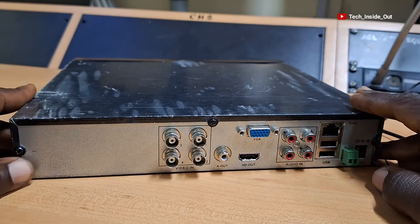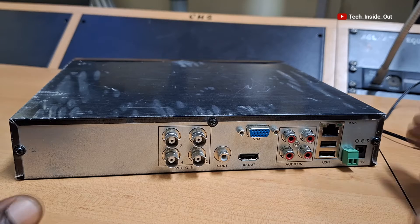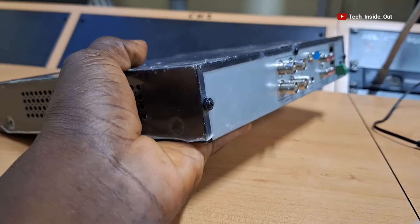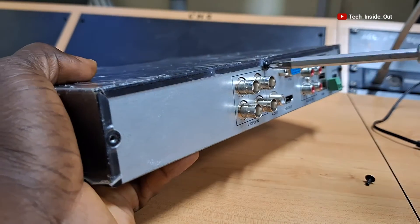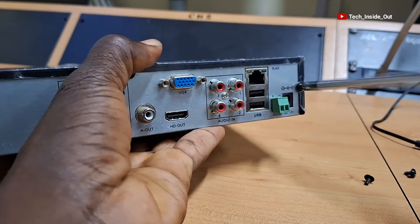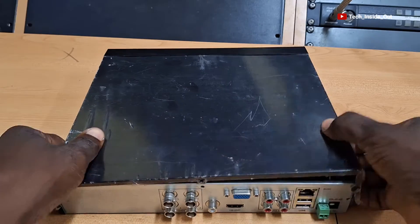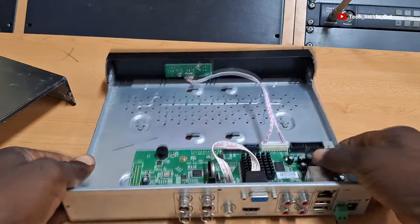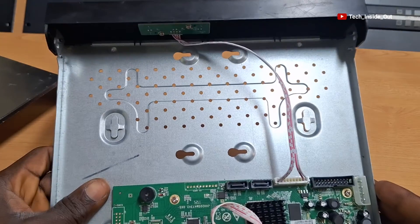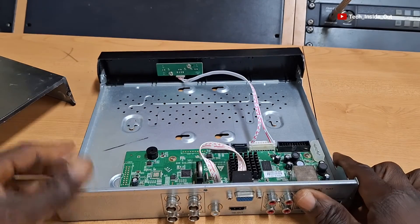Let's now look at the interior part of the DVR, because you will most definitely need to install a hard disk drive into it. We'll open the DVR by loosening the screws around it. As you can see, there is no hard disk drive in the DVR currently, and this is exactly how it comes when you purchase it new. The four holes provided here are meant for holding the hard disk drive, which you will have to purchase separately and install into the DVR.